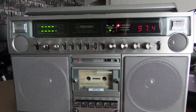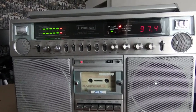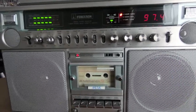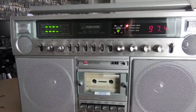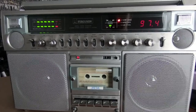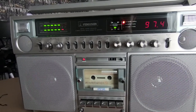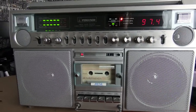So that's it — the Ferguson 3T18. I hope you've enjoyed this little look around it. If you can get your hands on one, I do recommend it. It is a really nice unit. Some of the ones you see are really cheaply made — they might look visually similar to this, but the quality just isn't there. But this one really is. Okay, thanks for watching.